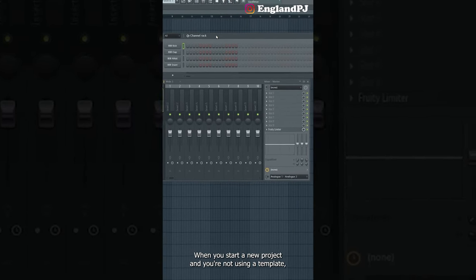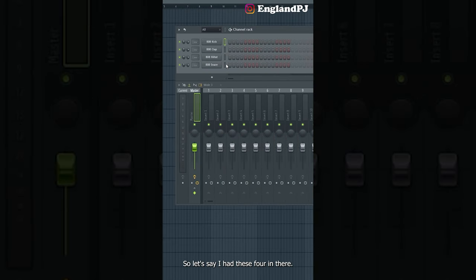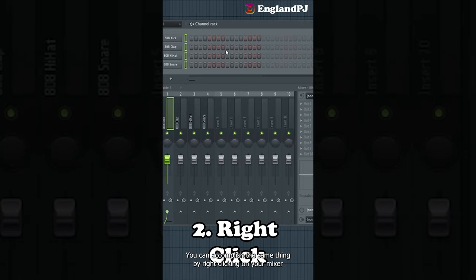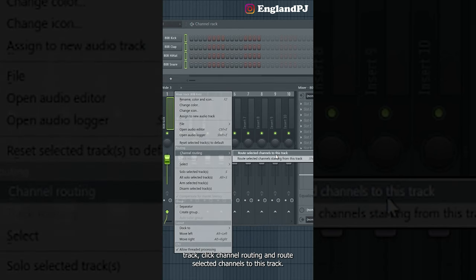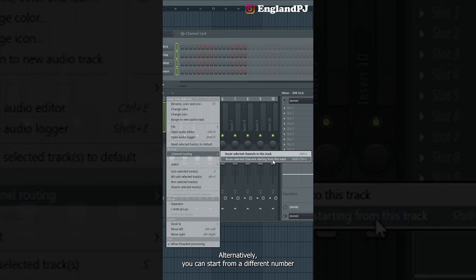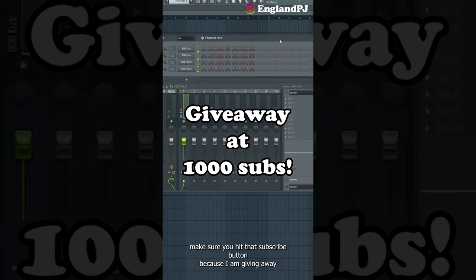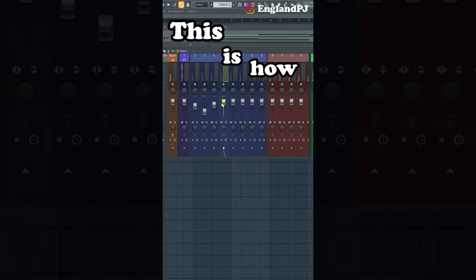When you start a new project without a template, your effects and sounds aren't chained to any channels. The quickest way to fix this is to highlight all the channels so they're green and click Ctrl+L — this sends those sounds to the first available spot in the mixer. You can also right-click on your mixer track and click channel routing, then route selected channels to this track. Alternatively, click Shift+Ctrl+L to start from a different number.